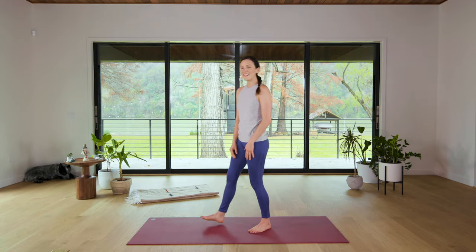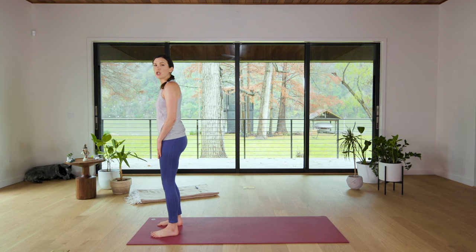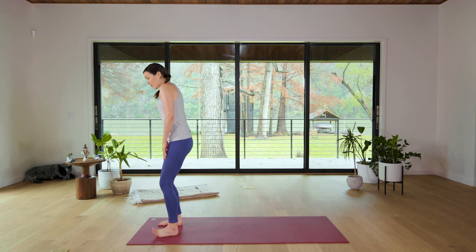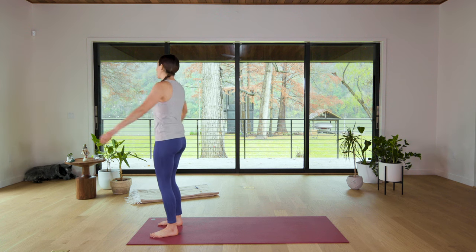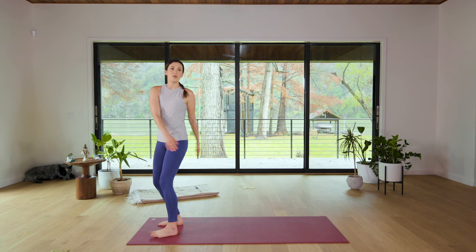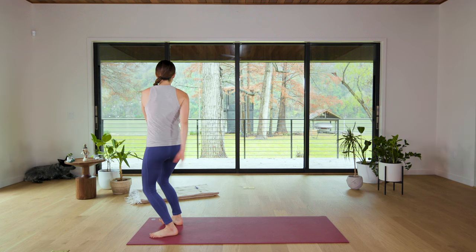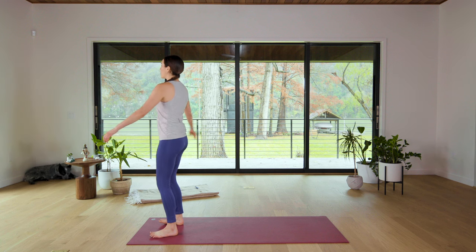Let's begin standing today at the top of the mat. Feet hip width apart, toes pointing forward. Find a soft bend in the knees and we're gonna start today's practice with a little Knocking on Heaven's Door. Keep a soft bend in the knees the whole time as you begin to gently sway the fingertips left to right, feeling the soles of your feet as you move back and forth. Starting to deepen your breath.